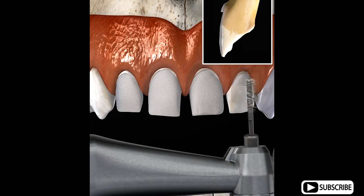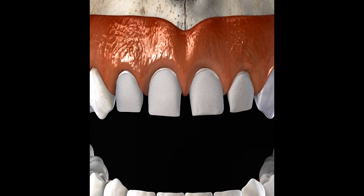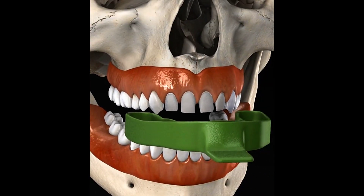When all the affected teeth have been prepared, an impression is taken of the teeth. The impression is used to make a cast of the teeth, which is sent to the laboratory.